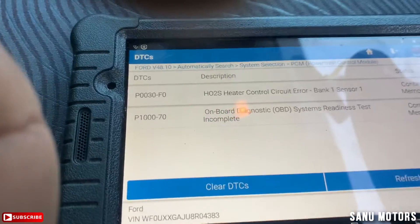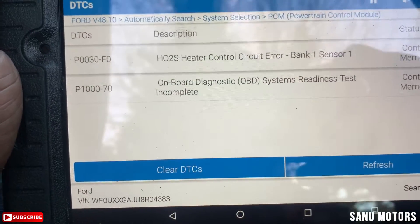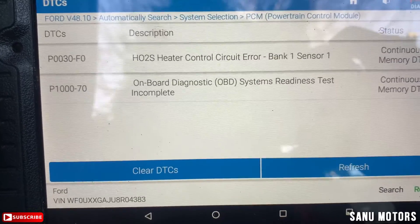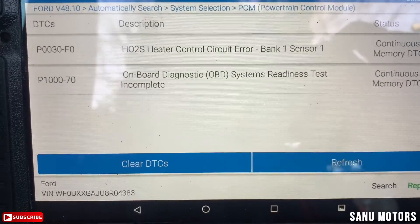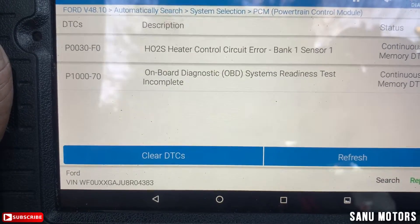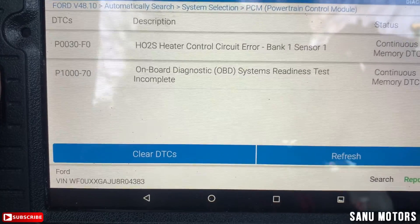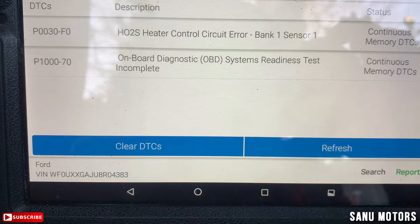We have fault code P0030/F4H — O2 sensor heater control circuit error, Bank 1 Sensor 1. There's another fault code P0070 — on-board diagnostic OBD system readiness test.